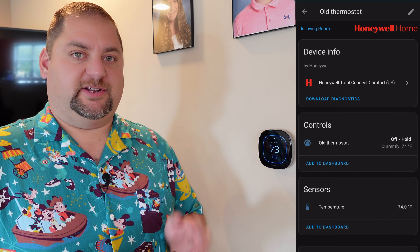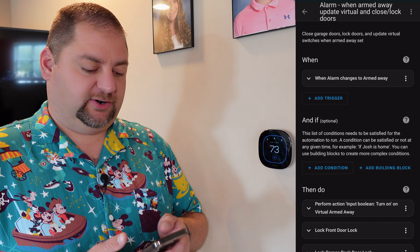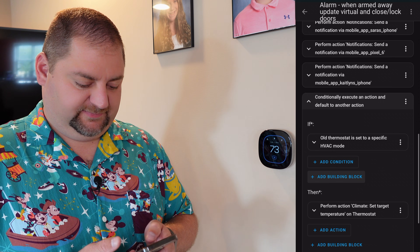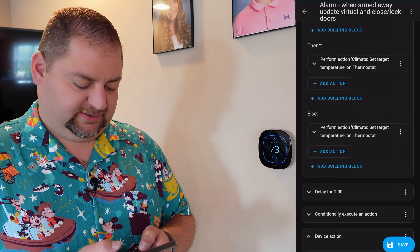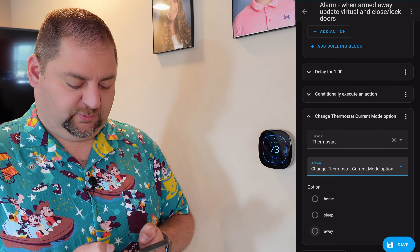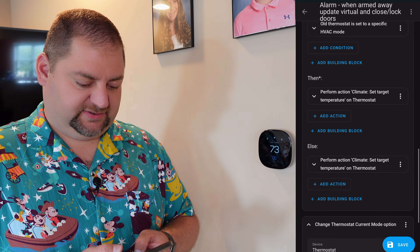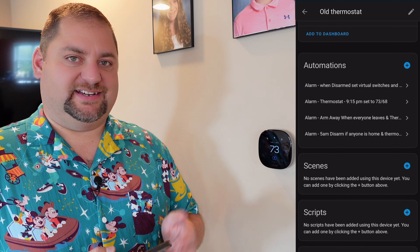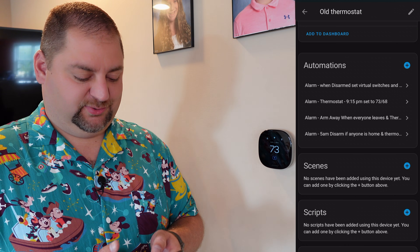So what I'm going to do in Home Assistant is go back to our old thermostat, go to those automations, and change each of them to accommodate the new thermostat. The first one is when we arm away, we need to update the thermostat. We're going to replace the old action and find the thermostat, change the current mode option to away, and move this up a bit in front of the delay for closing garage doors, then delete the old thermostat settings. Just like that, now we have away mode set. It's much easier than what I had on the old thermostat where I had to check which setting it was in and set the temperature based on whether it was in heat or cool. So much better.